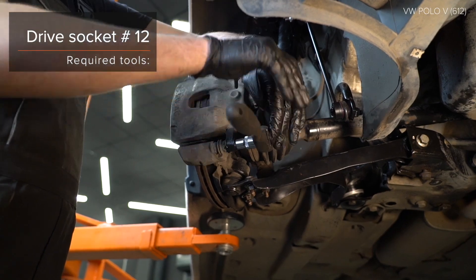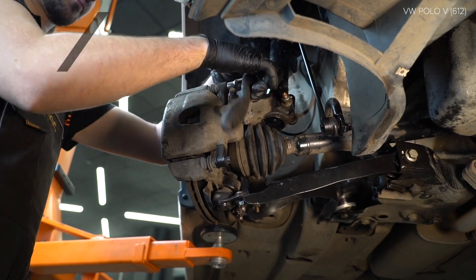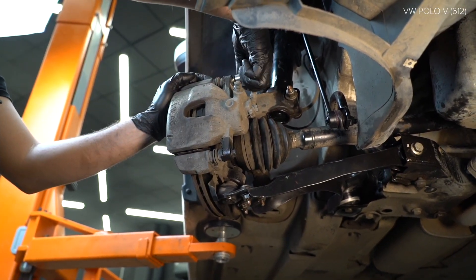25. Remove the bolt. 26. Wrench the bolt. AUTODOC recommends.